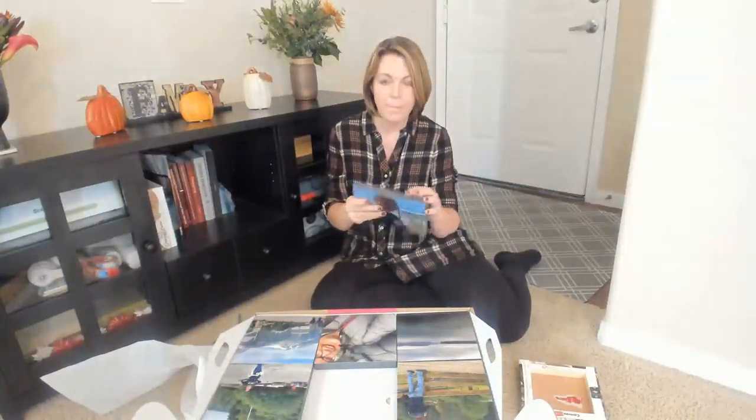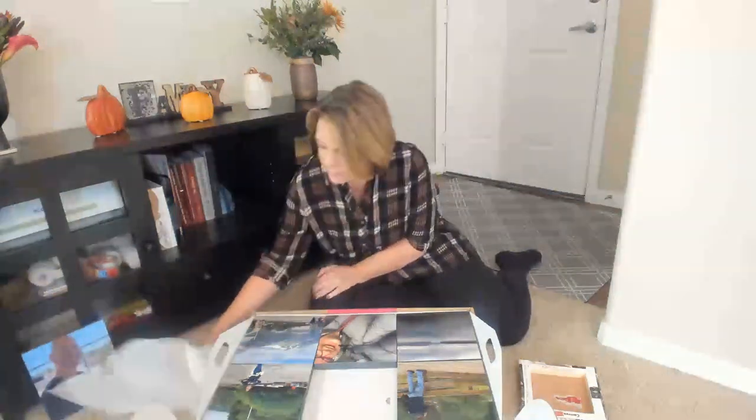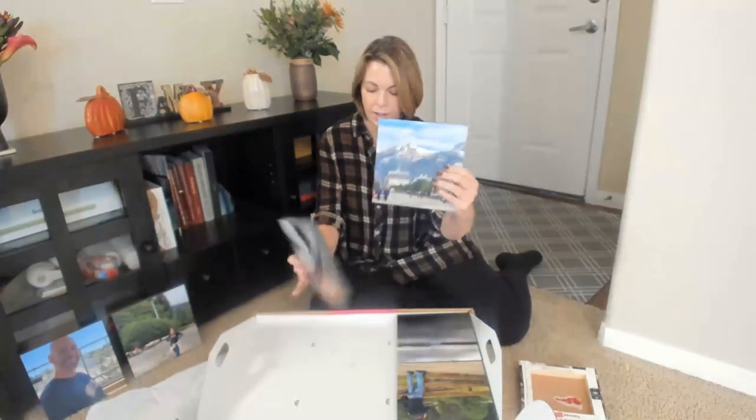Okay, so here's my revelation already. These are super heavy and clunky — referring to Canvas Champ — but these Mixed Tiles are just like lightweight, like paper. That's absolutely incredible. I'm going to put them out here so we can see. Oh my gosh. Amazing. I'm in love. I can't wait to see how they go up on the wall, but so far I am blown away by how good these are.